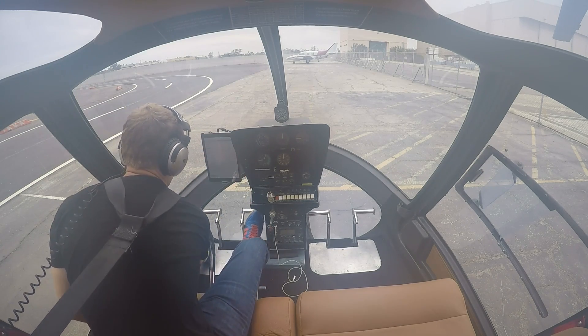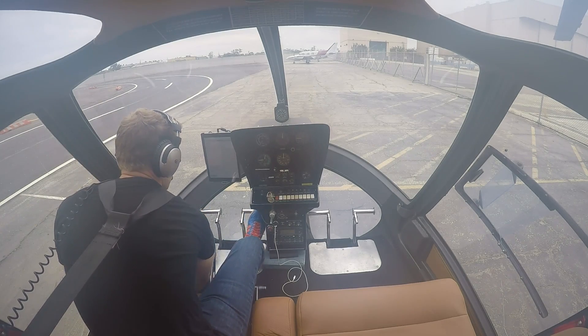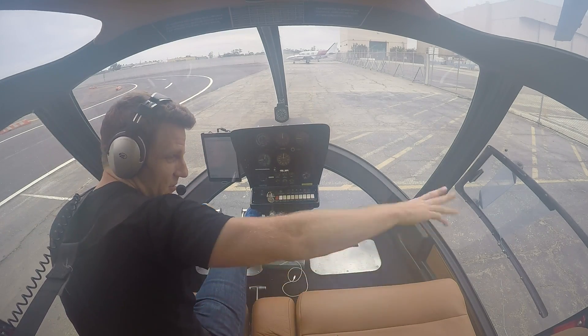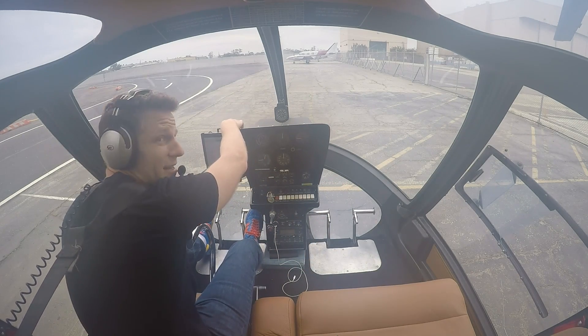Weight and balance — yes, I did do that. Passengers brief — no, I don't have any passengers, so I don't have to brief them. Seatbelts secure — yes, because you don't want seatbelts flapping if the door flies open or something like that. Yes, that's a thing that happens.